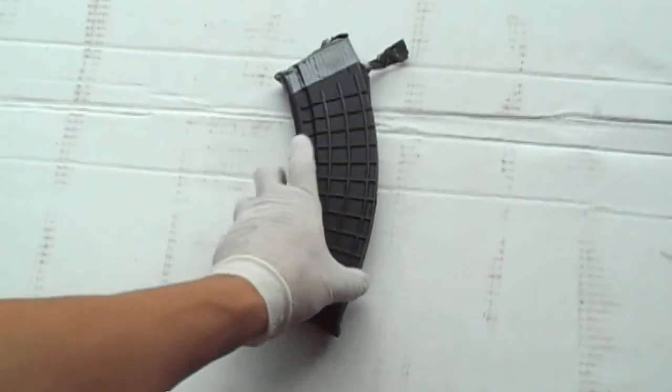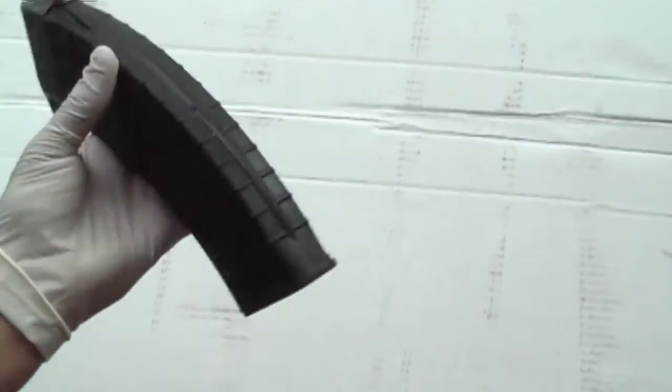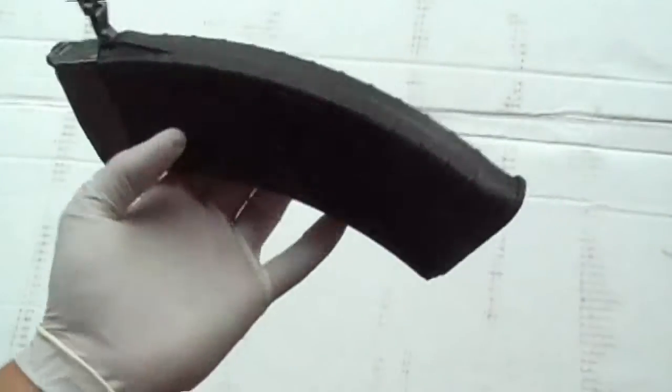What I got here is an AK 30-round Pro Mag magazine. This is actually a 30-round with a spacer to make it 10-round legal.